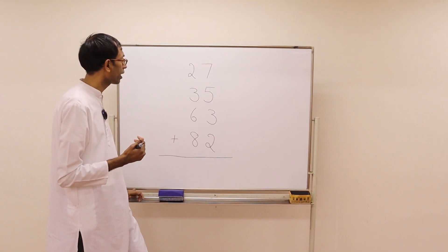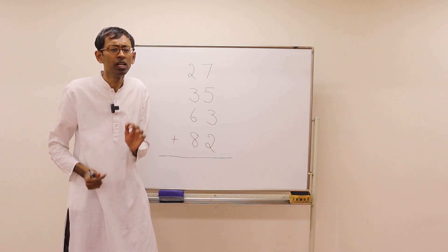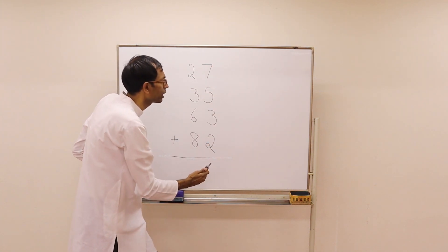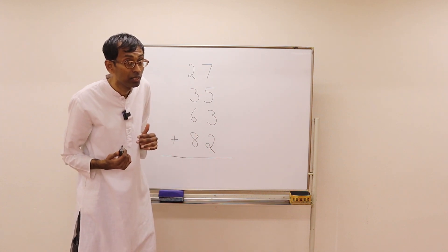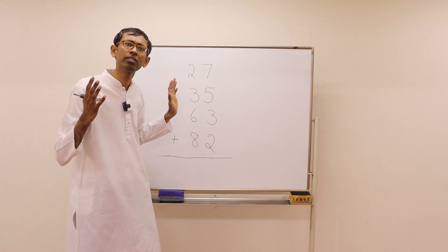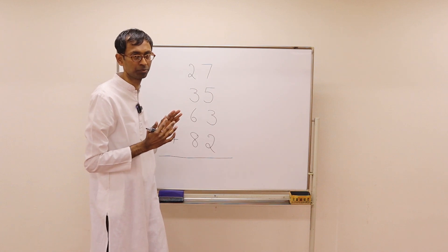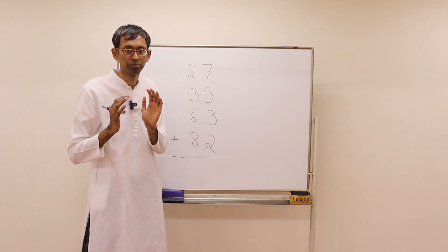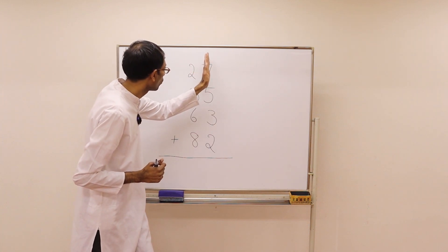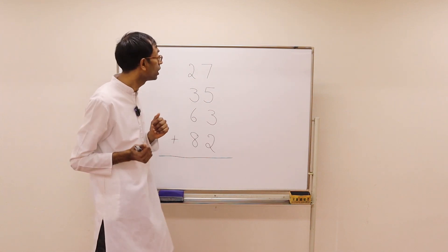We have a problem here where there are numbers arranged vertically — four numbers. We will solve this problem in the usual way where we add one column at a time from the right. Before that, pause the video and simply tell the answer by looking at this problem. Write that answer somewhere — we will cross check.